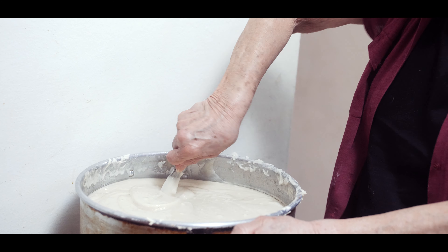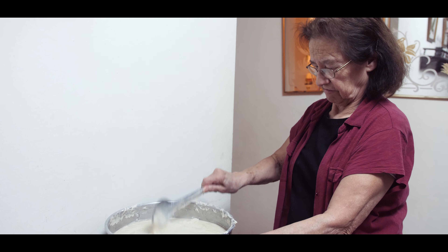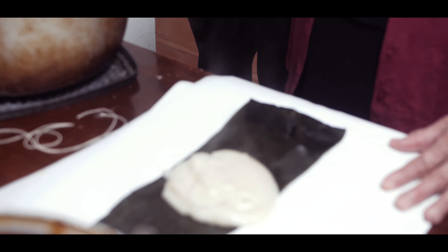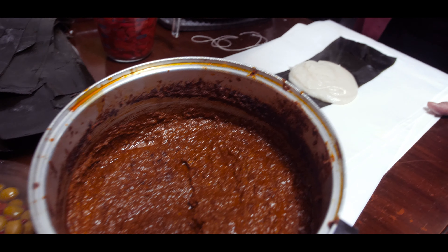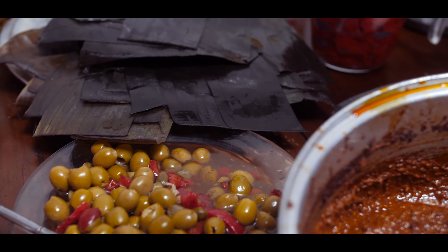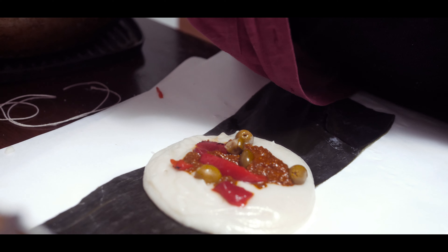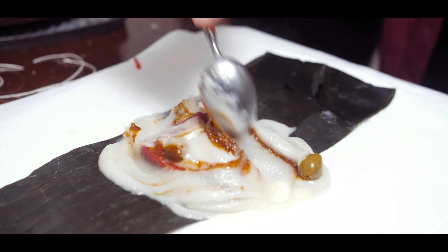We add more salt — more or less. Then comes the recado, a spoon, two aceitunas, and two alcaparras — one alcaparra because they put very little. And a little chile morrón. So when the tamale opens, it won't be just white — it'll be colored everywhere, with desire to eat.